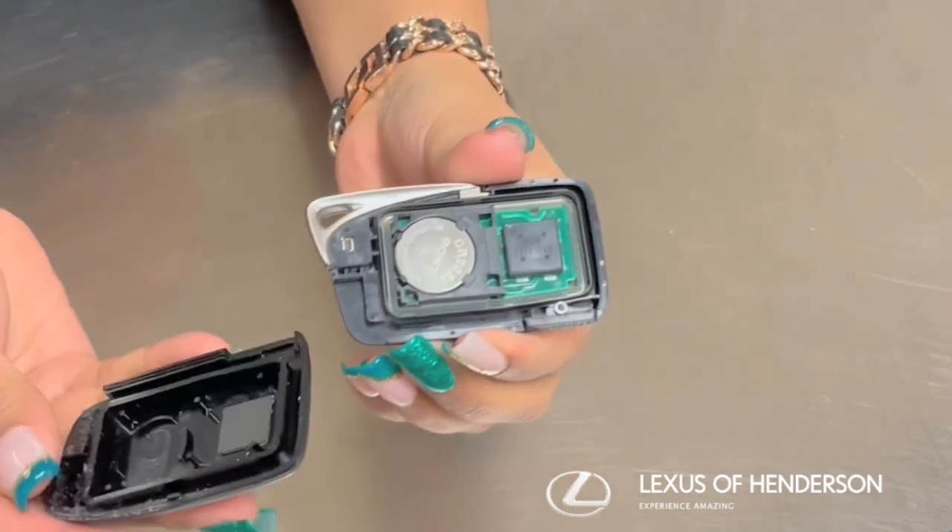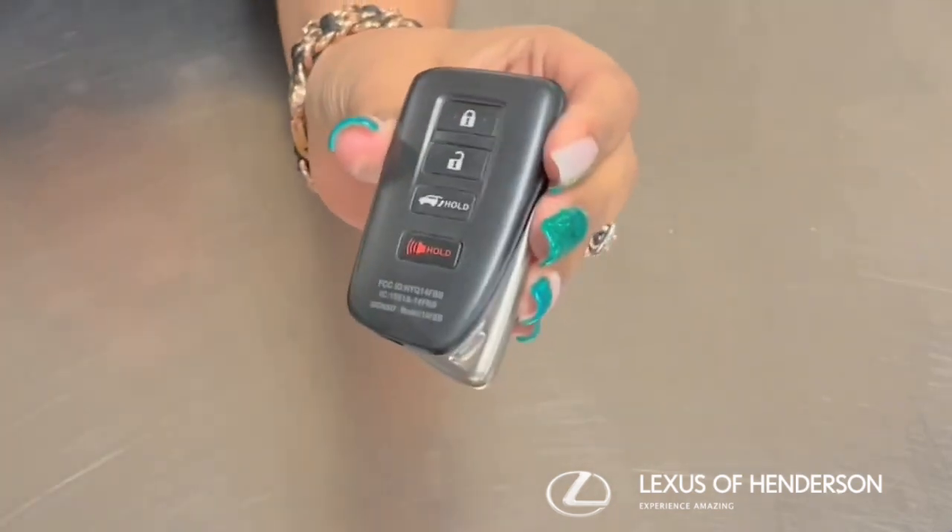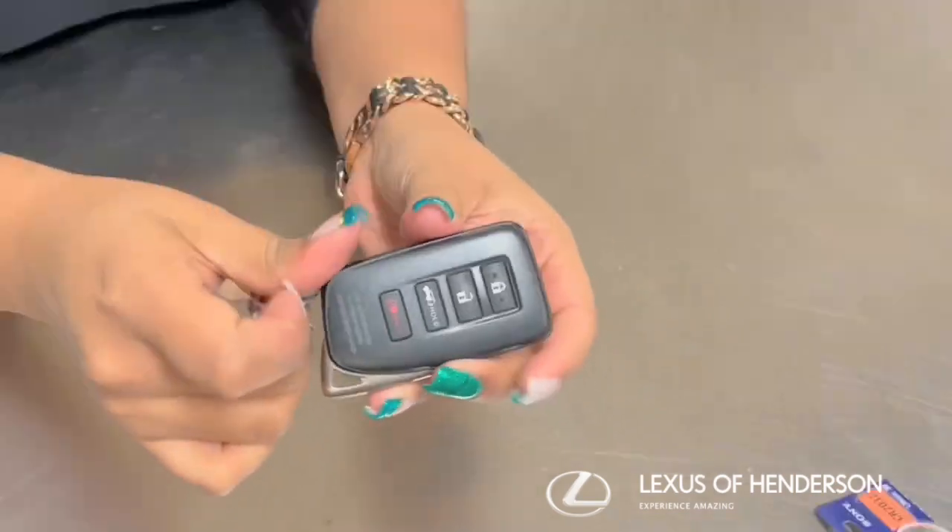Now you close the fob and make sure it snaps together, and then you insert your key and you're all done.